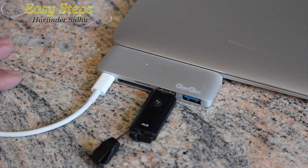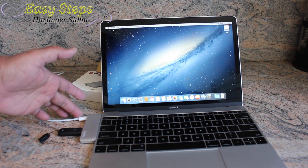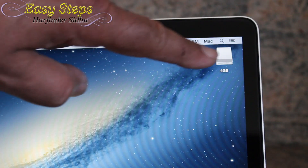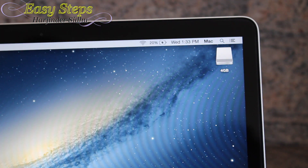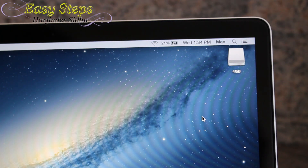As you can see, the wall adapter is plugged into the hub and we also connected a USB to the hub — the USB is working and it's also charging. If I unplug the charger, you can see there's no more charging. If I put the charger back, it starts charging again. So this is a very convenient and efficient product.